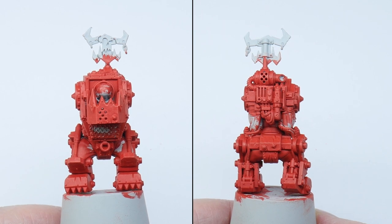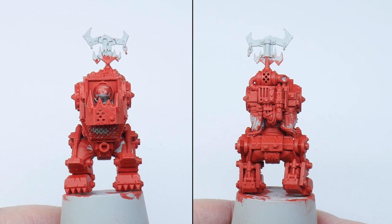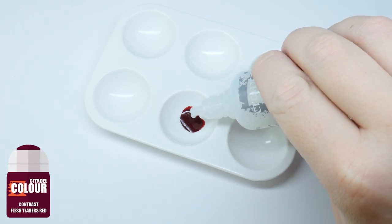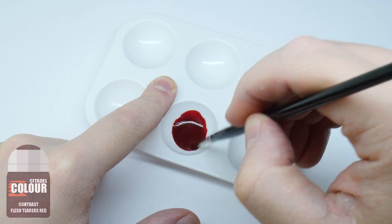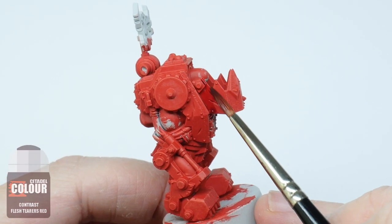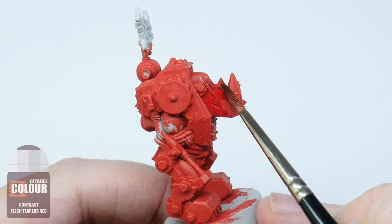Red can look quite desaturated and dull when painted, so I'm now going to give the armour a glaze which is going to help the red become much more richer in colour. To make the glaze I'm using Fleshterra's Red Contrast and adding twice the amount of Lahmian Medium — I'm using Lahmian Medium because it's more matte than the Contrast Medium. You don't want to treat this like a wash; just go over the red armour like you would if you were painting a layer.